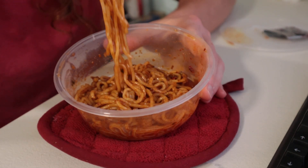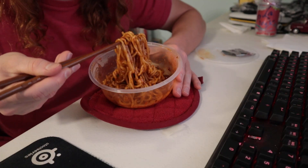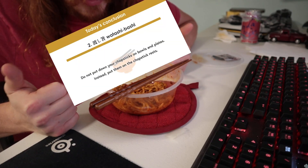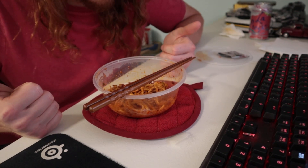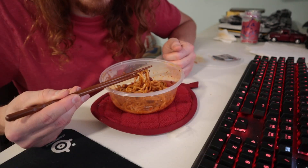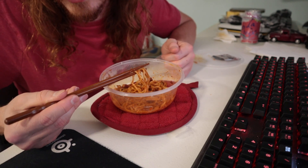I usually have it with rice, not noodles, so this is different. I really wish they had made this more spicy — I'm kind of disappointed. For five dollars, I think most of that is just import cost. There's no meat, and hardly any vegetables. I think I'll just stick to going to a local Chinese restaurant or Panda Express. I will be able to finish this, but it is not going to be enjoyable. I'm going to give it a three.